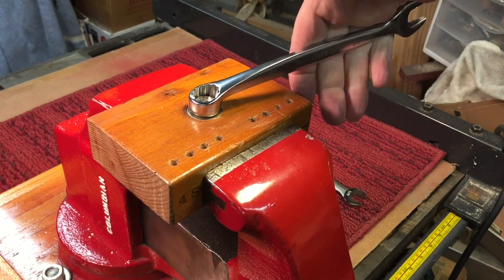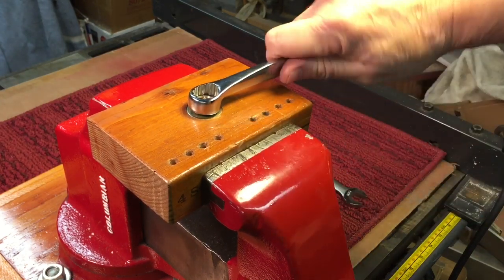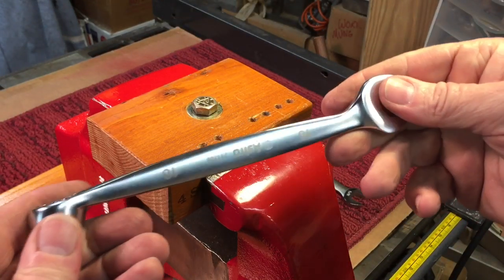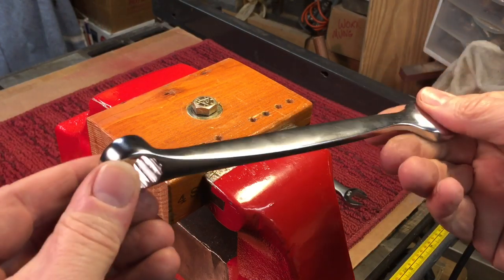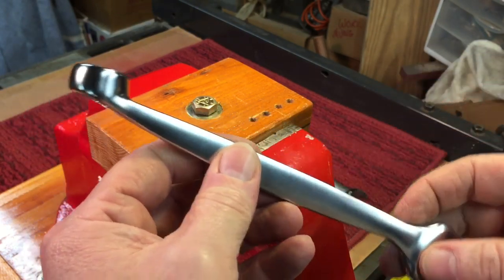So if I'm pulling or pushing here, it's more comfortable because it's a flat side. That's pretty interesting. This isn't a new idea by any means — years ago, mechanics used to heat the middle with a torch and give it a half turn. I just liked the design and bought these a long time ago. I'm bringing them upstairs — I thought maybe you'd like to take a look.